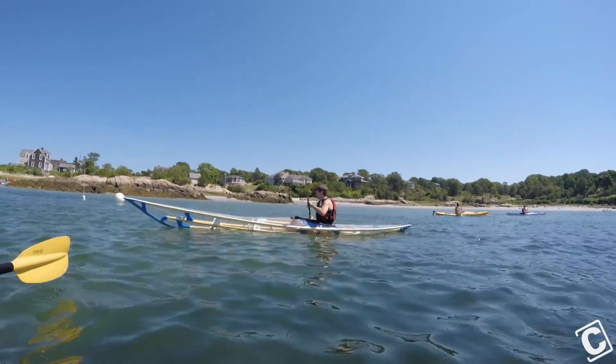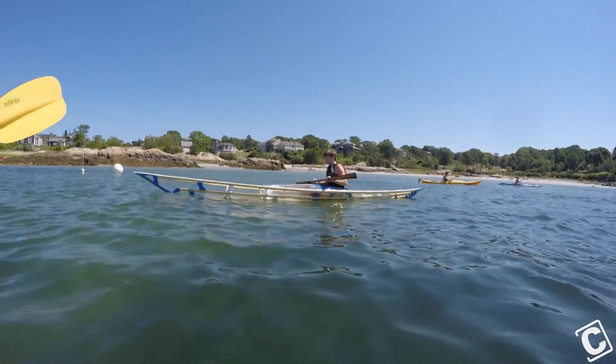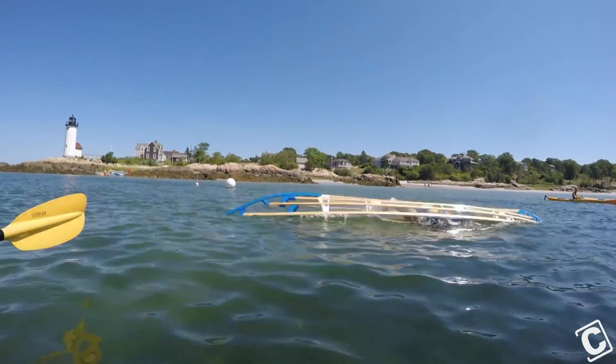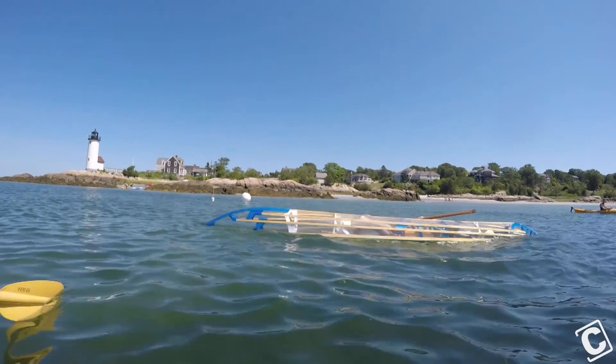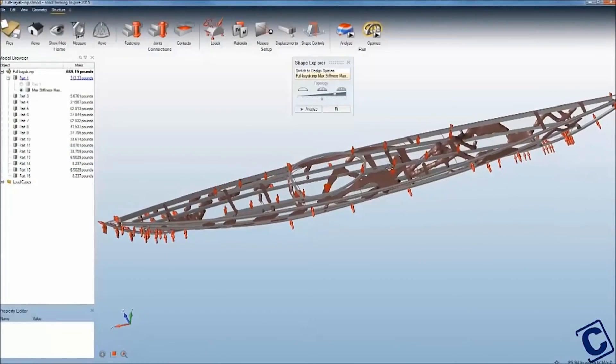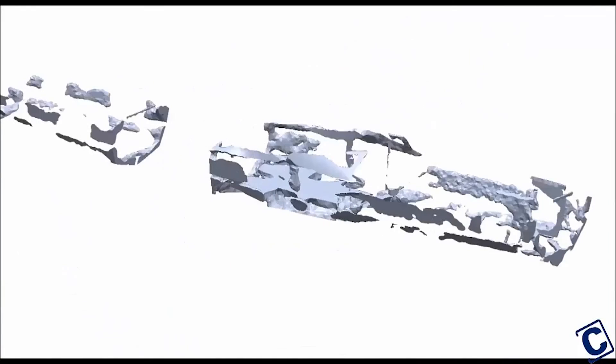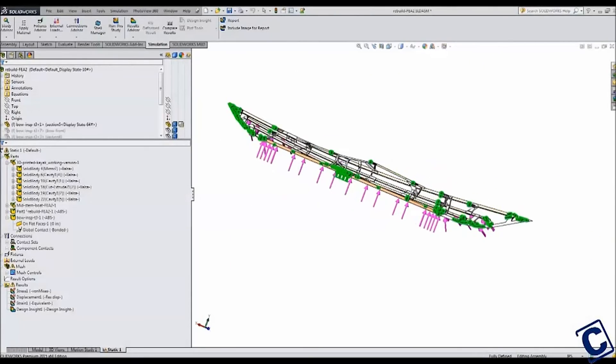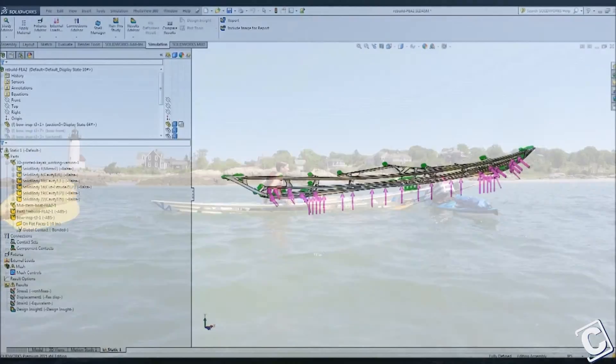Even the best paddlers occasionally end up in the water, so it is important that the frame structure not only look unique but also be strong in just the right places. Thanks to using both Inspire and SolidWorks simulation to validate the design before it was built, rolling and water reentry are no problem.